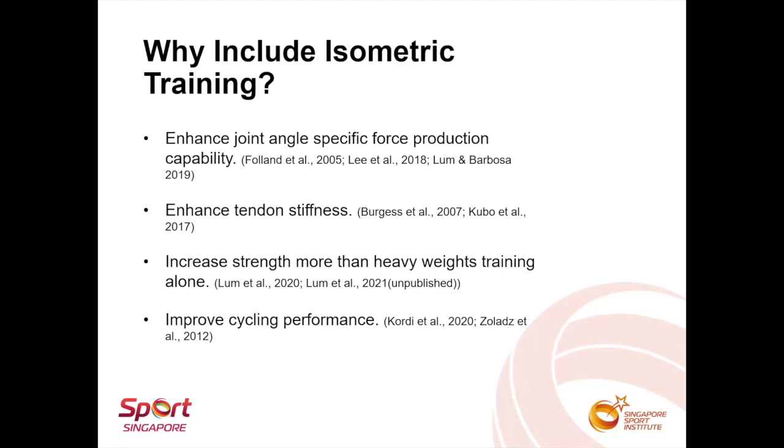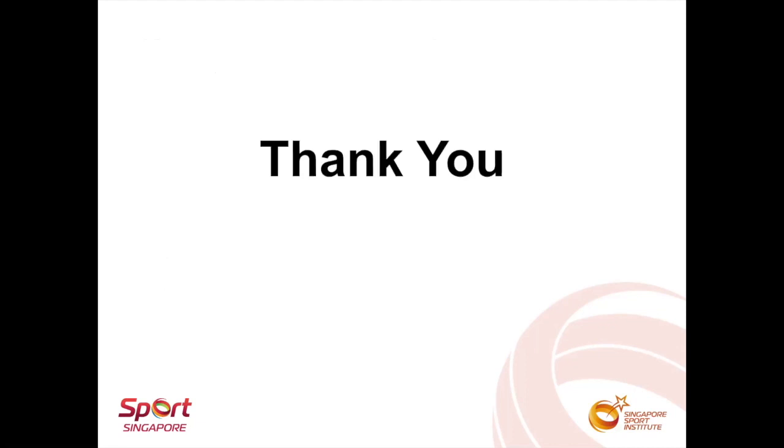Finally, recent studies have also shown that the inclusion of isometric training can benefit cycling performance. For example, Cody et al. implemented cycling-specific isometric training and that actually improved the peak power of elite cyclists. Thank you for watching.